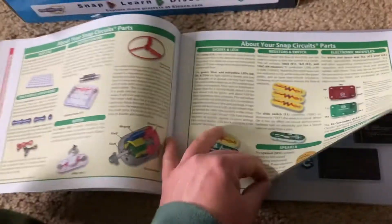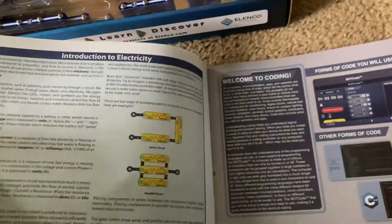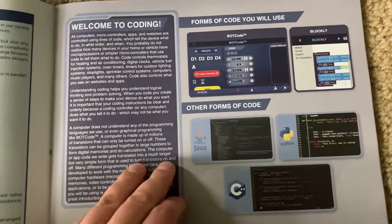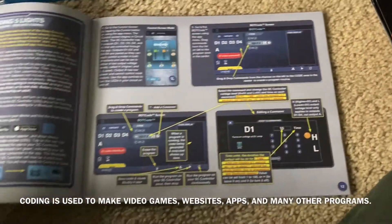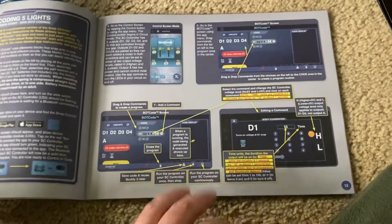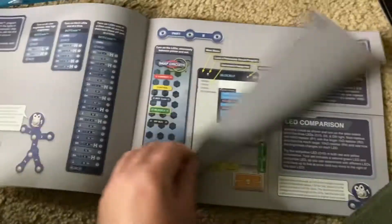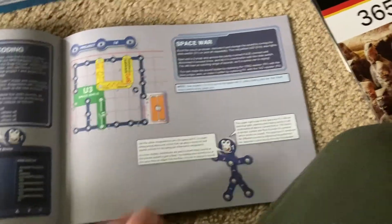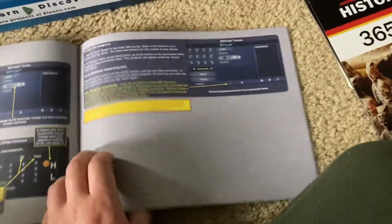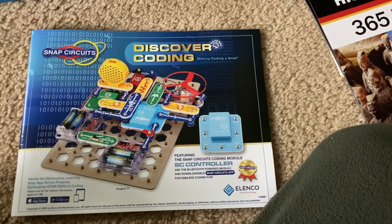Here they talk about the different parts and basics of electricity. Today, coding is used on real-life computers for running different programs and applications. Thank you very much for watching this review of Snap Circuits Discover Coding.